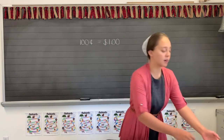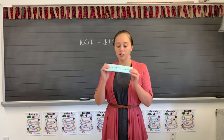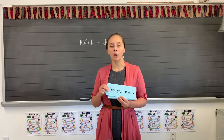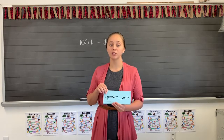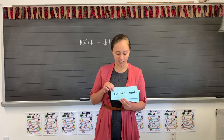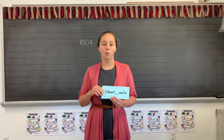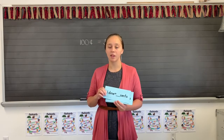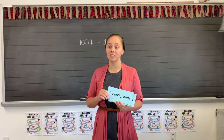Now, for the next part, we're going to do our flashcards before we get into the next part. Let's do these flashcards quickly, each one two times. One penny equals one cent. One quarter equals twenty-five cents. One dime equals ten cents. One nickel equals five cents.